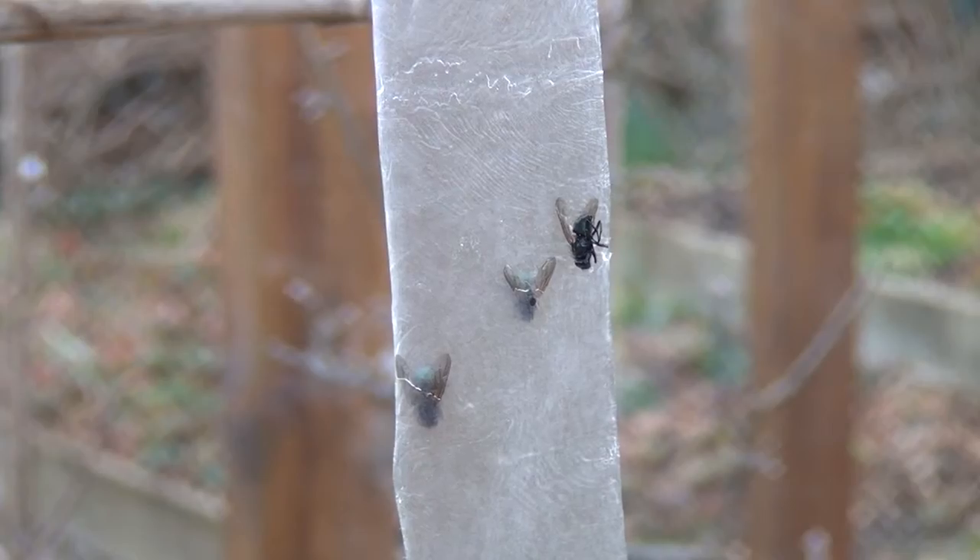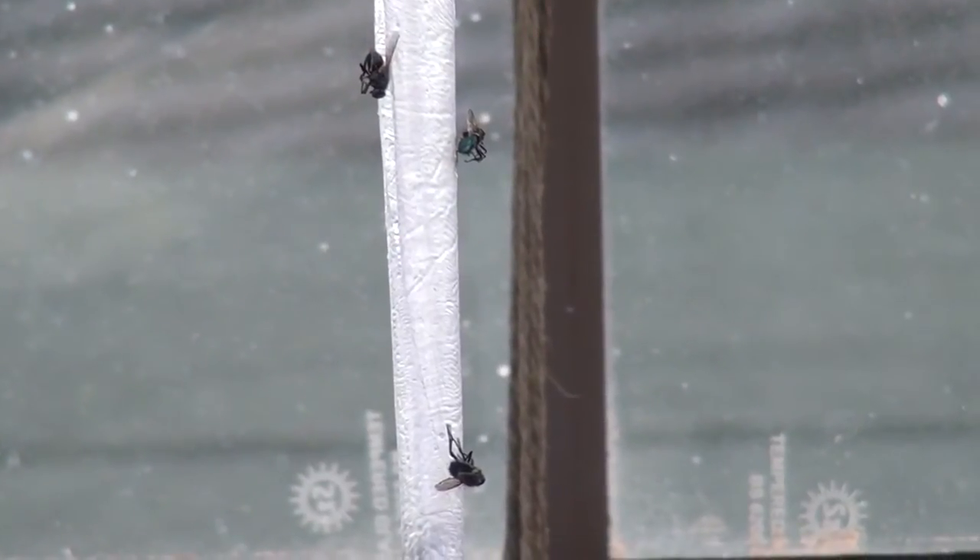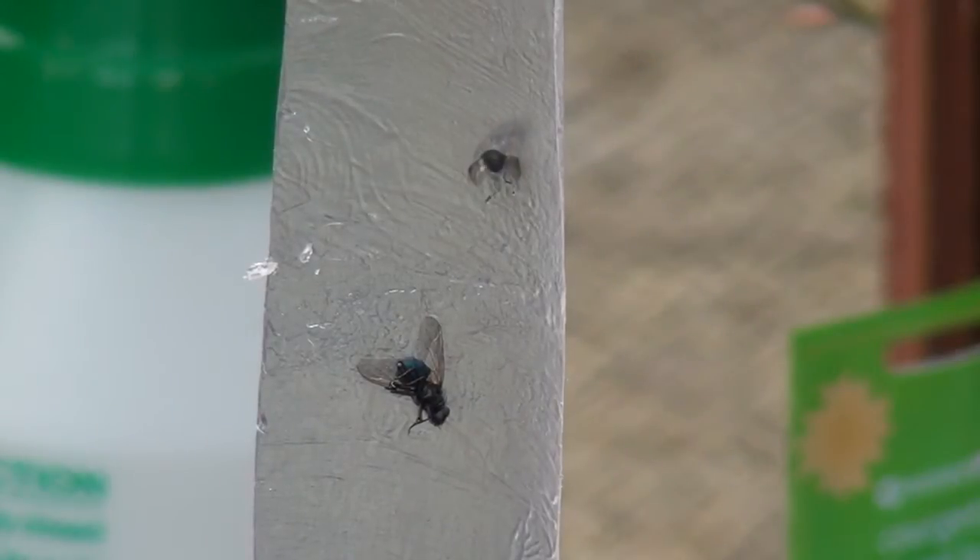I'm in the greenhouse again — you remember last week I left you with a buzzing noise. Well this week, no noise. And look — successful sticky death. I told you they worked, and all with no added chemicals.